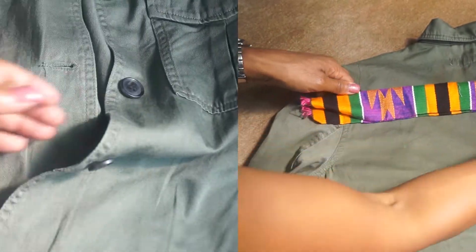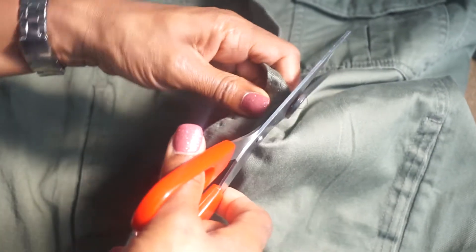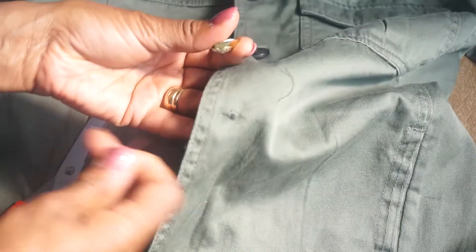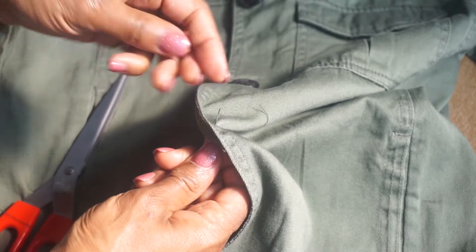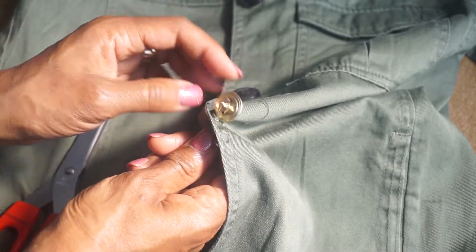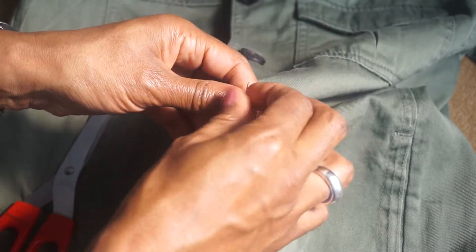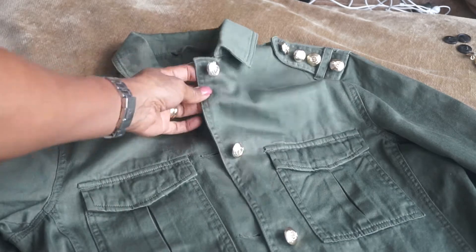The first thing I need to do is take off all of the buttons, so I'm using the scissors to carefully remove them. Then I take the needle and thread and sew the buttons exactly where the original buttons were. I've got all of the buttons on the shoulders and all the way down the front.